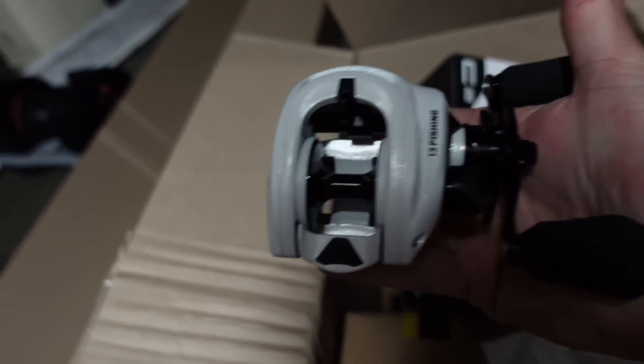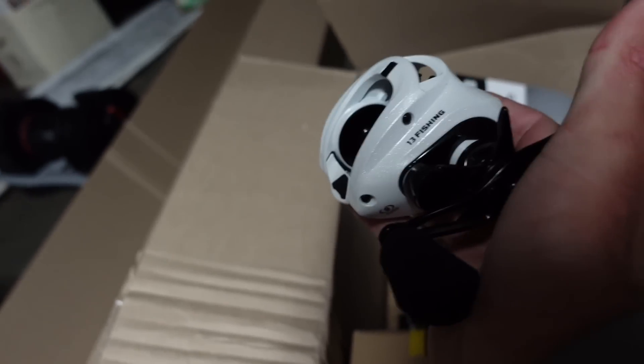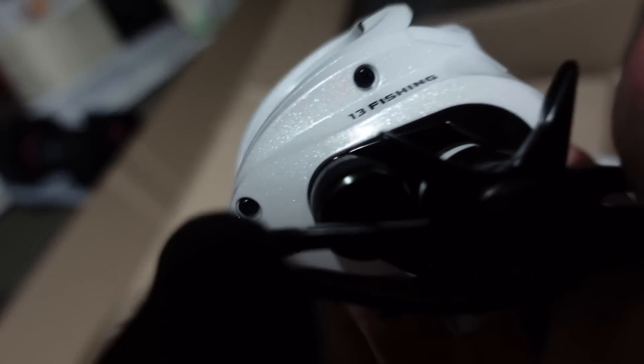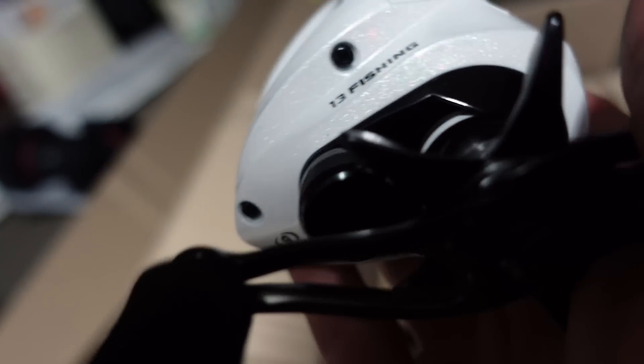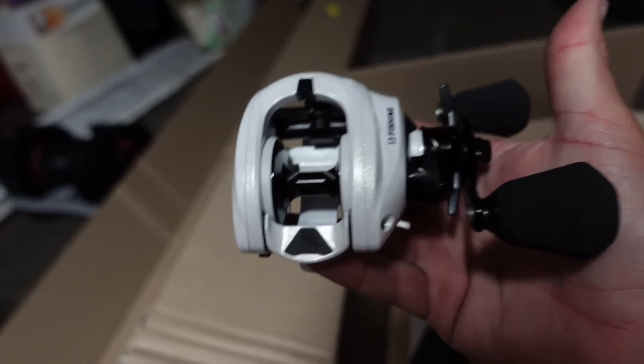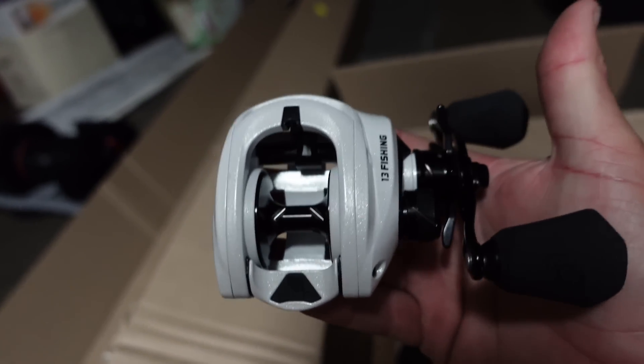These are going to be the go-to reels for that for sure. And then the C2 — another clean looking reel. All of 13's reels are super clean looking. That's the C2 right there, got that nice white that almost looks like it's got some sparkles in it — almost like the fiberglass on a bass boat. It's got the black knobs on it, and like I said, this is the one I really like using for cranking.